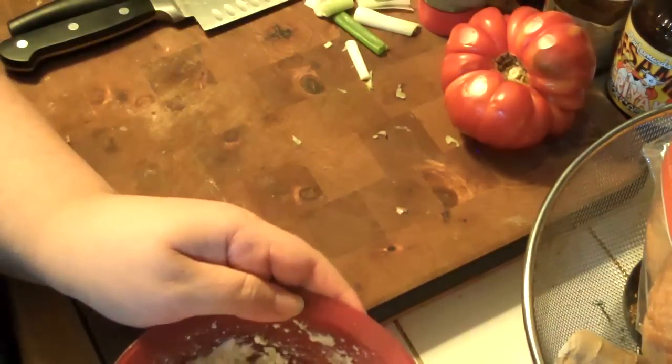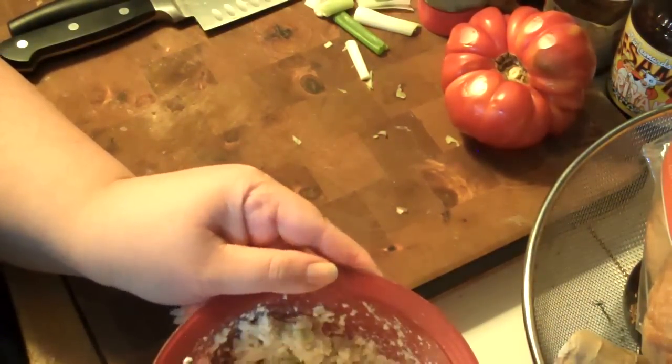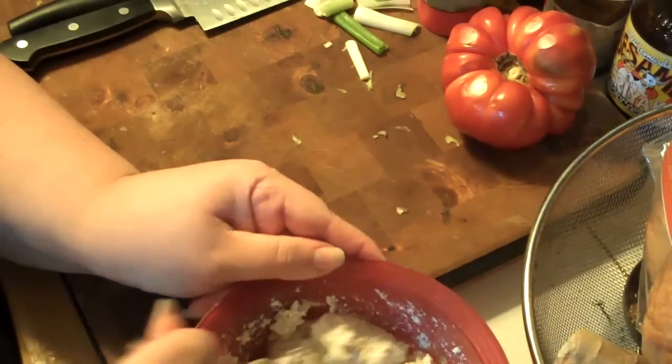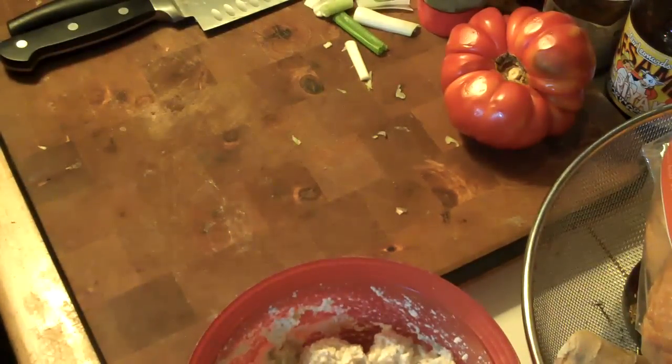So there it is! I'm so excited the power is back. Now that I've made my lunch, I'm going to go and continue working. Now I have a yummy eggless egg salad for lunch.